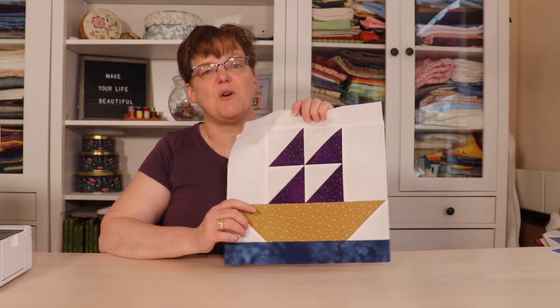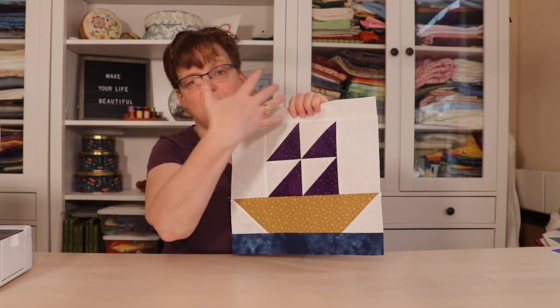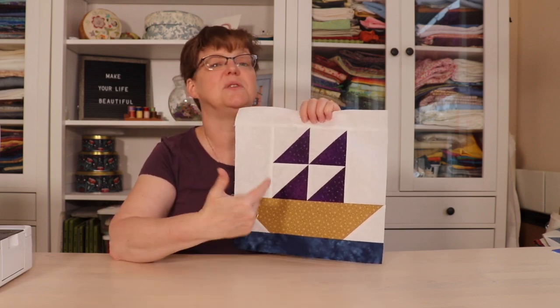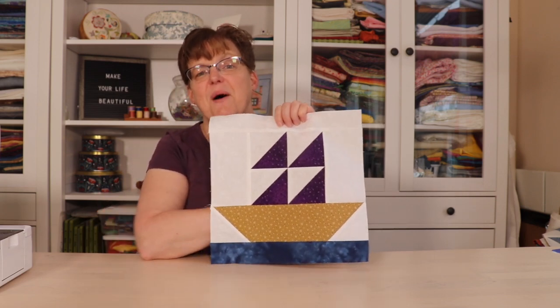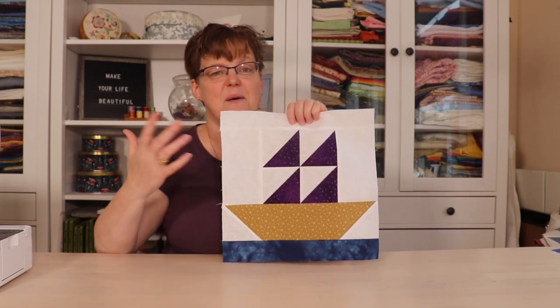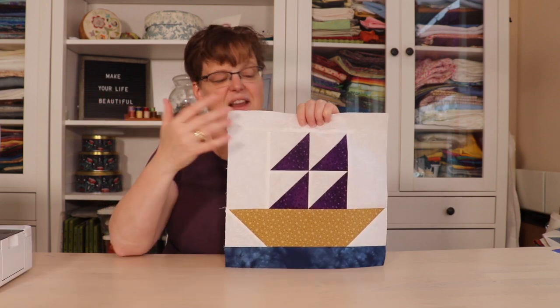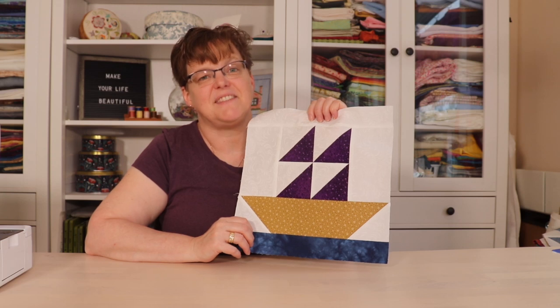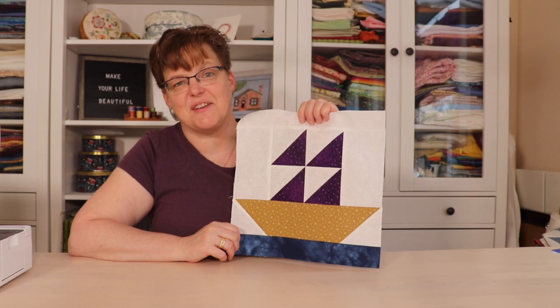A ship quilt block is a really traditional block and it probably comes from the day when people did sail in ships like that. So even though now most people travel by plane, car, train, and not tall ships, it's still a fun block to make. Pick out the colors you want to use for your block and let's get started.